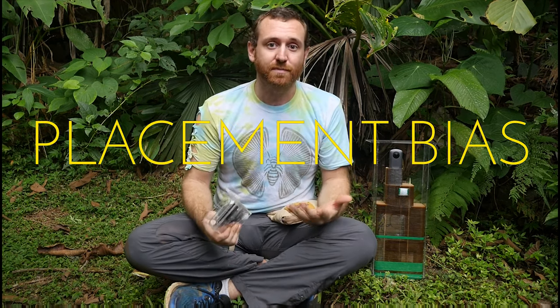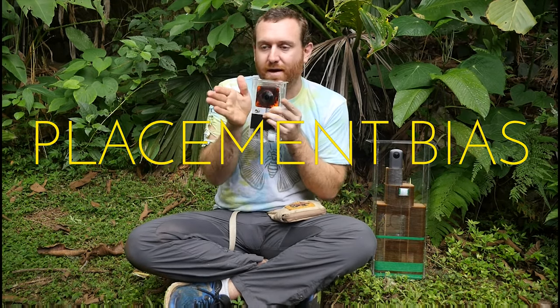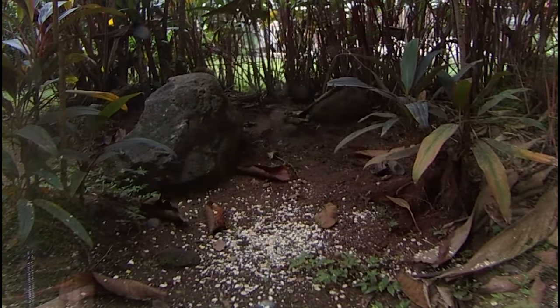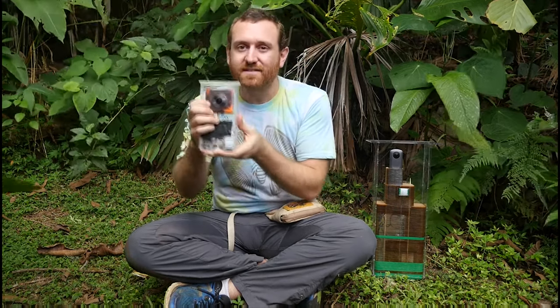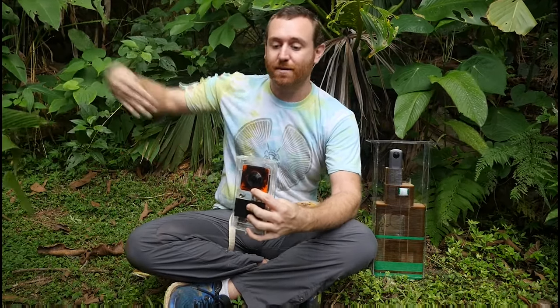While traditional camera traps are a super useful tool, they still have several problems that we haven't been able to really get over. Probably the biggest one is placement bias. A normal camera trap has a very narrow field of view — maybe about 70 degrees or so — of where it can actually detect an animal and take a photo. This means that the researcher is actually having to make decisions about where to place this camera in the hopes that an animal might pass through, which messes things up a little bit scientifically.